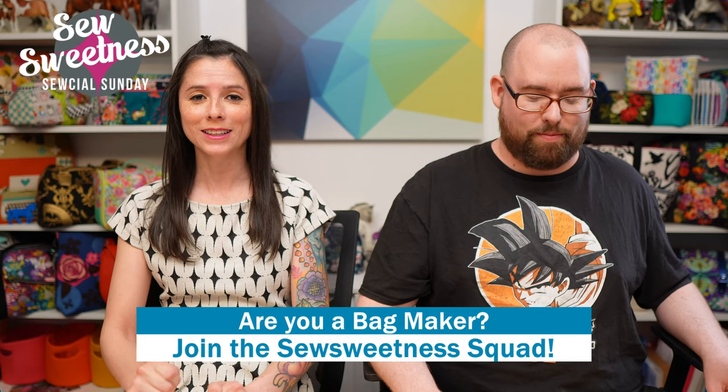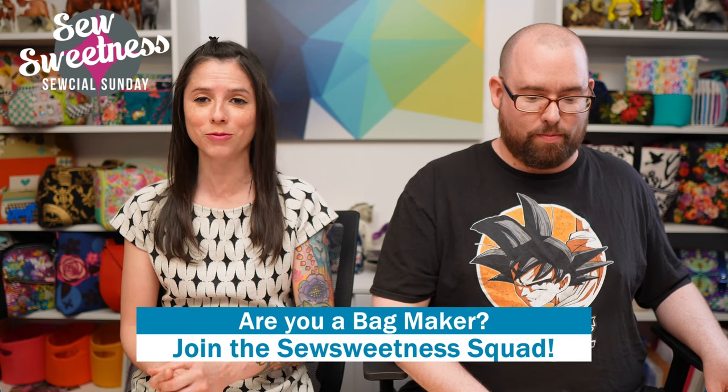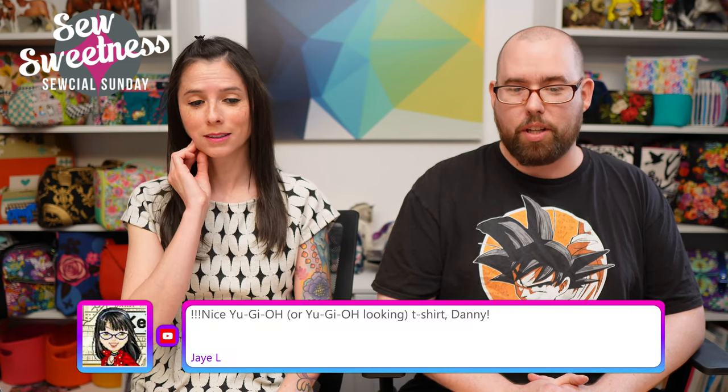We'd like to invite all the bag makers to stand proud — let us know in the comments that you're part of the Sew Sweetness squad! Danny and I are so grateful you joined us for the show. We also really appreciate likes and thumbs up — Laura reminded everyone earlier, so thank you very much for doing that.